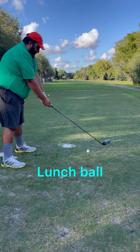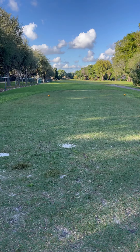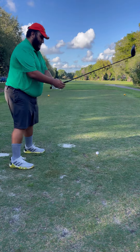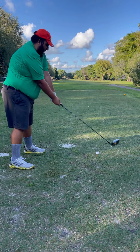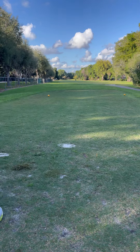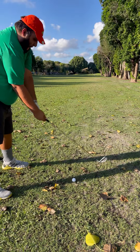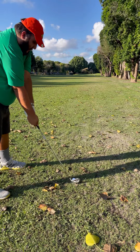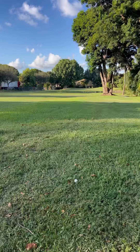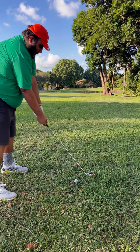All right, let's try to blast this one. Try to go before the lake. 149 to the pin, the ball's a little buried. We got to go over a lake, let's try to blast it.